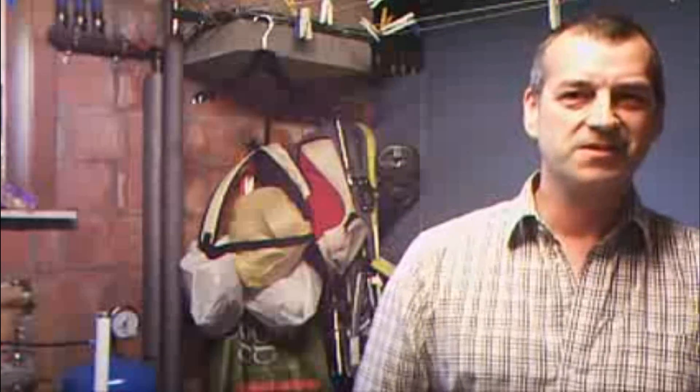Maybe I can introduce you to the members. On the left side we have Jo, from Belgium also. At from Holland. And then we have, on the right side, John from Holland also. And the cameraman is Bruno.